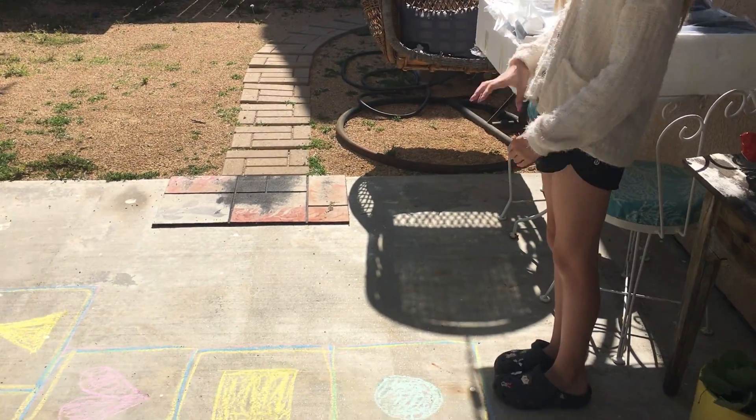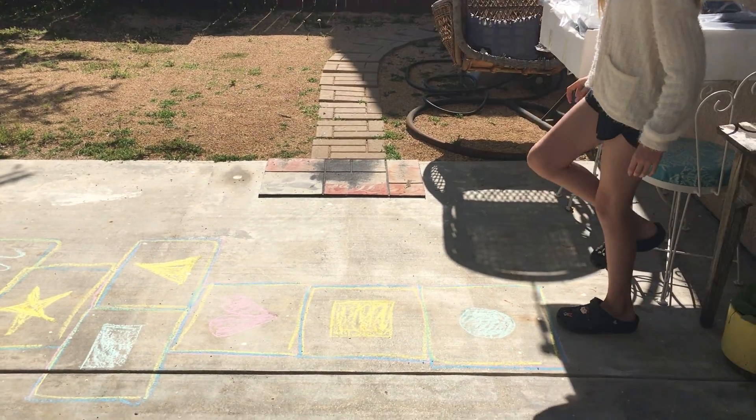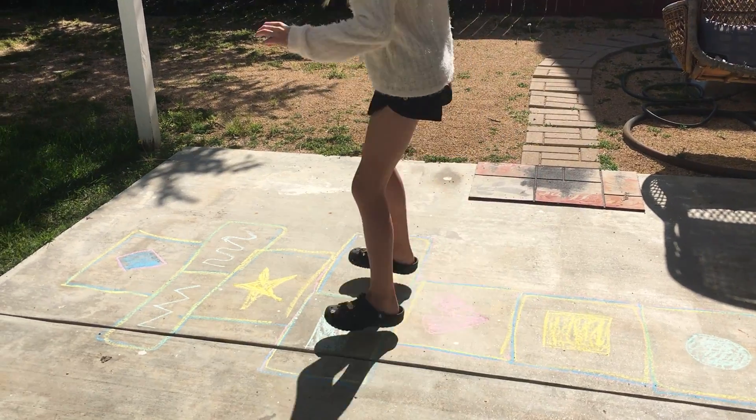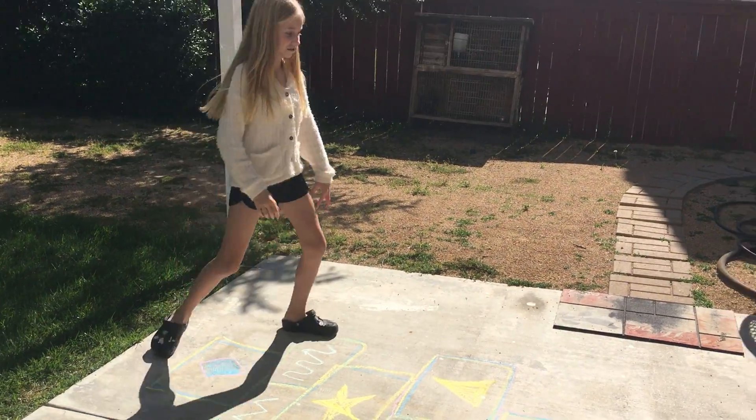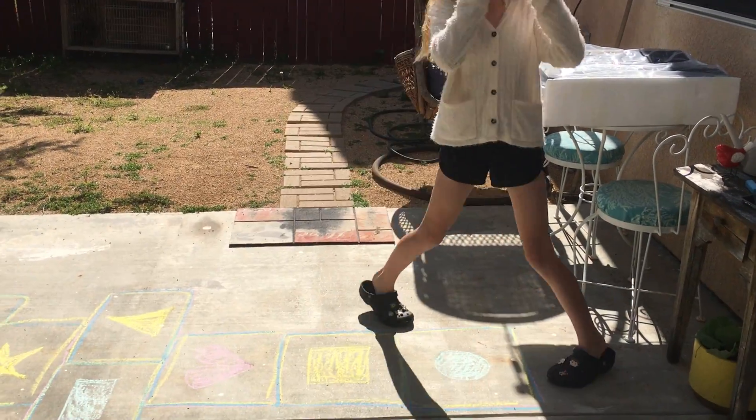So we're going to have Jaden model for us. Ready? Go ahead and hop. She's doing the hop. And then she's done. She's going to try it again, except she's just going to do jumping instead.